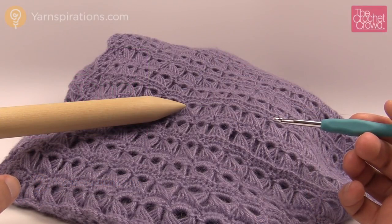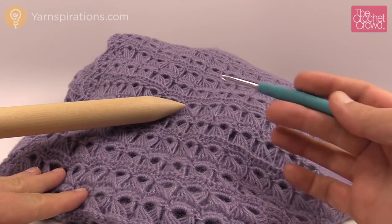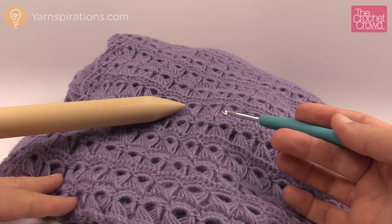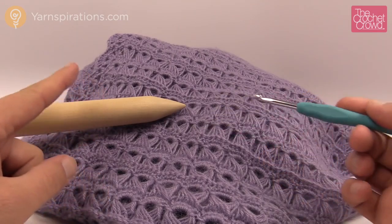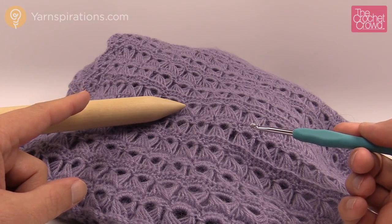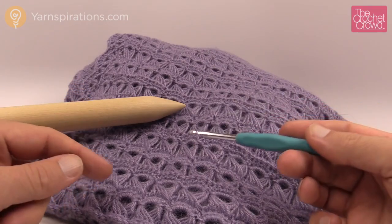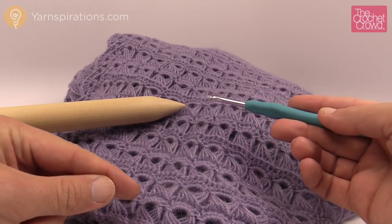Welcome back to The Crochet Crowd as well as Yarnspirations.com. I'm your host Mikey. Today we're going to experience broomstick lace and what you're seeing here is the broomstick lace wrap. The designers did such a great job — I can show you how to change the width of your wrap so you may want to make it as a scarf or maybe even as big as an afghan.